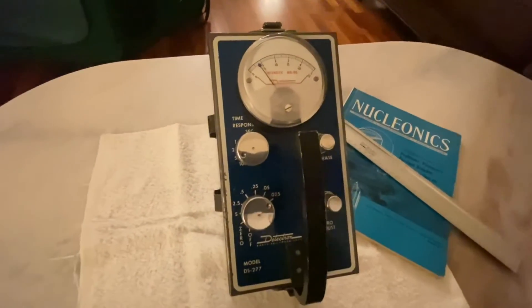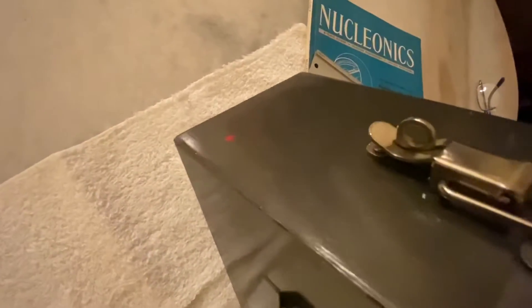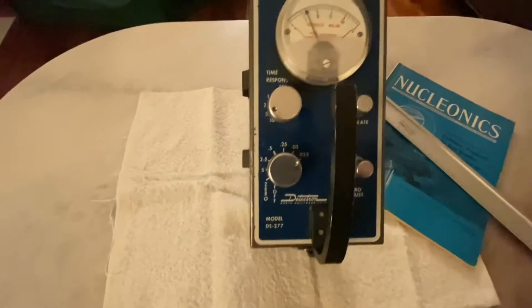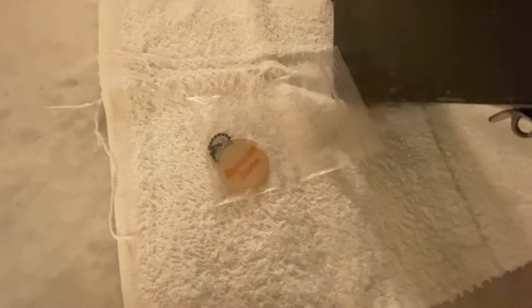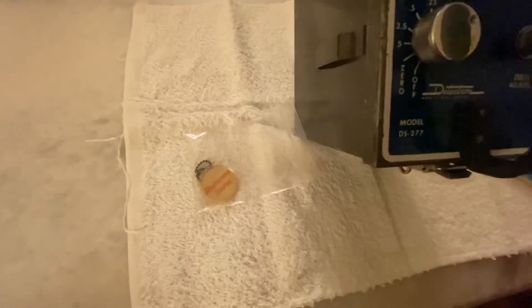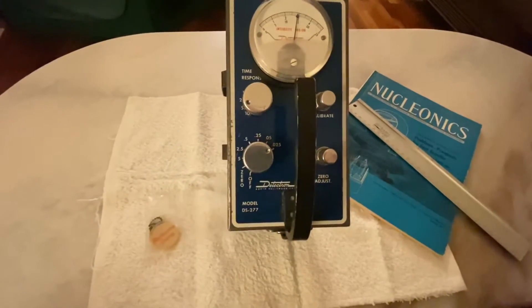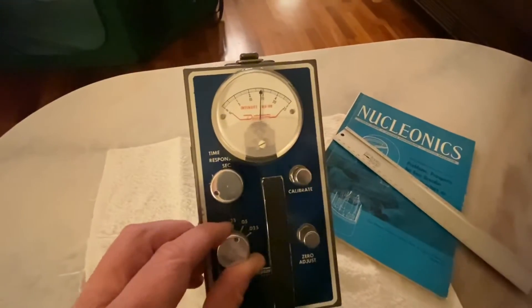You can see it's clicking away right now, and towards the front of the detector you can see this little red dot — that is the front of the detection tube. What I've got sitting over here is a radium check source from a Geiger counter, not a scintillator, but it will suffice. It's a very low-grade check source, way less than a radium wristwatch or clock would put out. It's currently registering normal background levels at the 0.025 milli-roentgen per hour scale, so let's drop it down to the 0.05 scale.